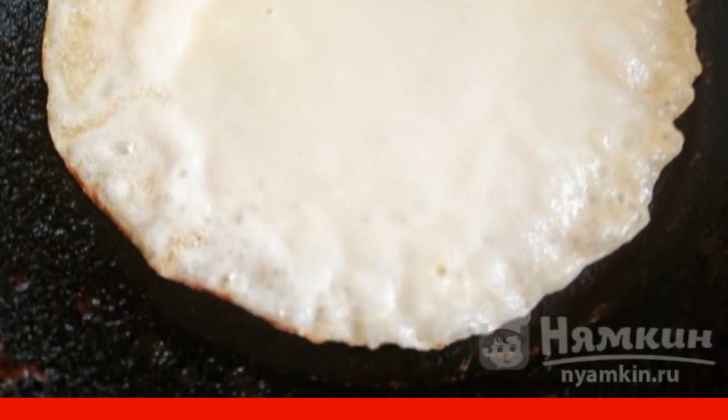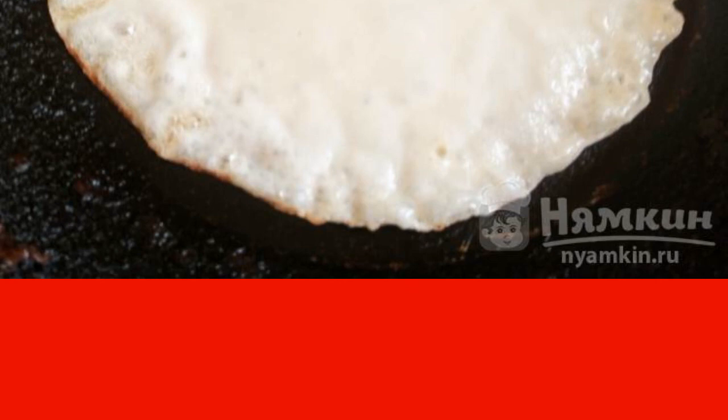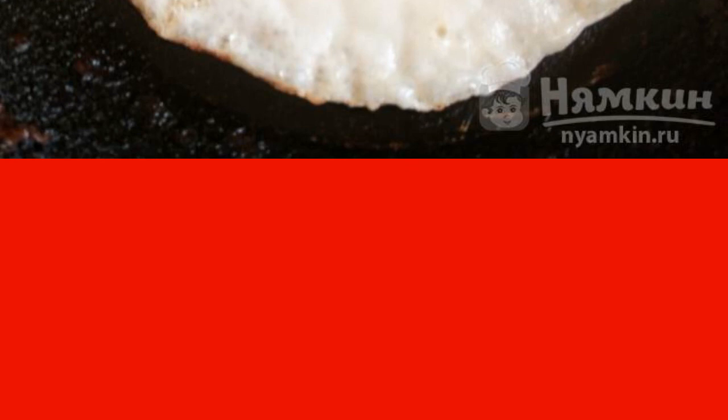Fry the pancakes until a golden crust forms along the edge. Then turn over and fry on the other side.